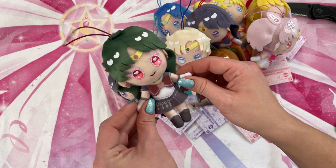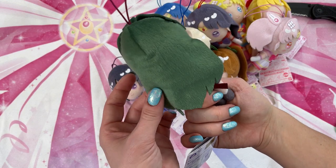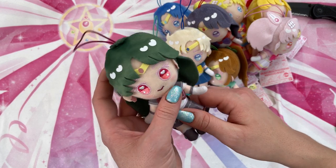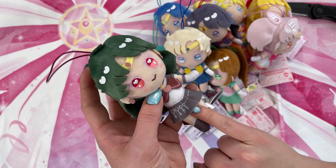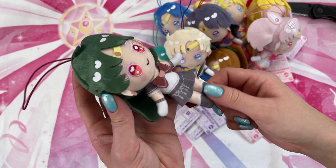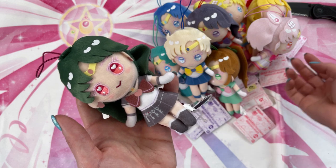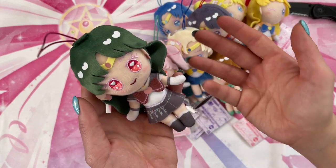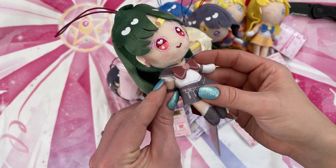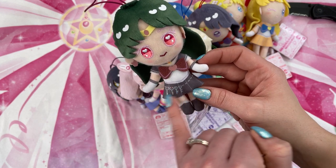And lastly we have Sailor Pluto. She has very, very long hair — it's very soft and cute. I really like the fabric they're using on these. There's an interesting little design you will see in Crystal: she has her keys along her skirt, which is very cool. You will notice that all of these are based on Sailor Moon Crystal, the movie that is currently out in Japan — I think it's out of theaters at this point, and hopefully it will come internationally fairly soon. That's why you'll see little design features like that.